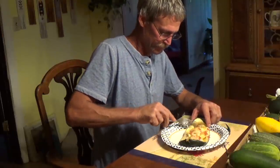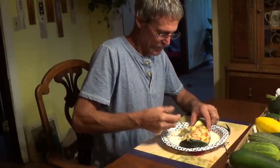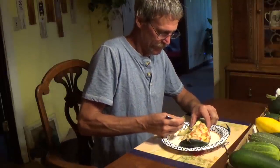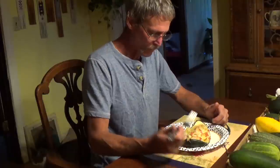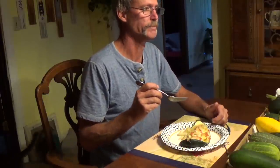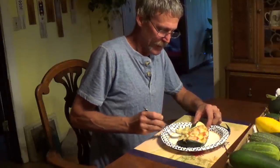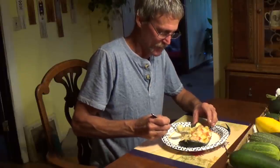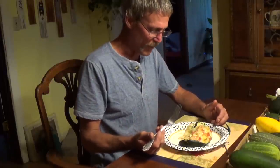Joe's going to give it the old taste test. I've never tried this before either. It's actually really good. It almost has an underlying little bit of a pizza taste to it. I don't know if it's the tomatoes in there. I like it.